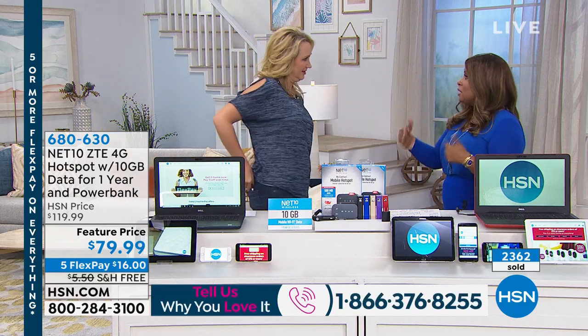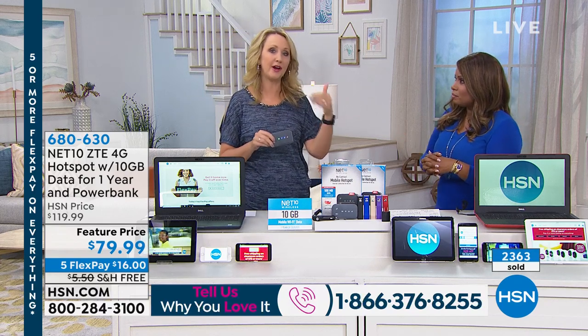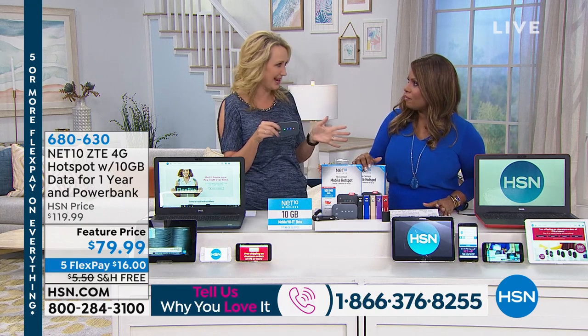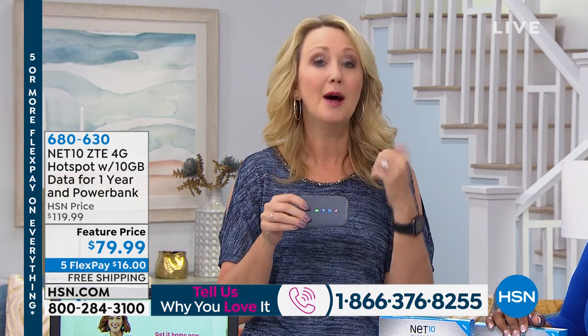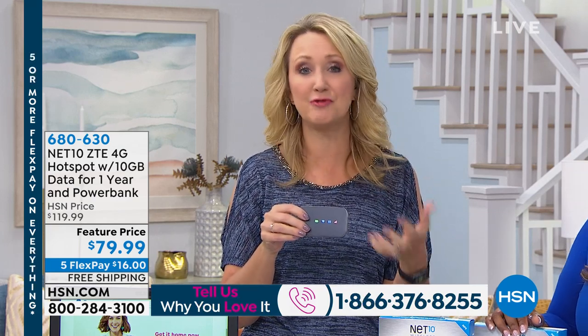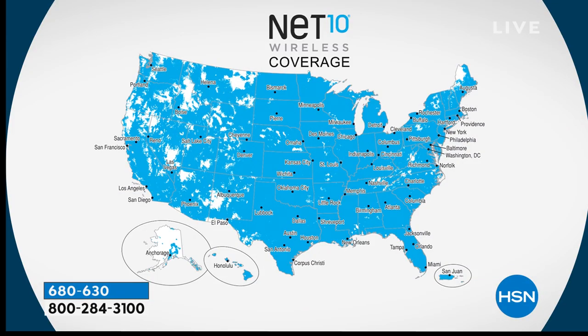If you're a TracFone user and you're out of data, you can use this. Instead of being dinged for overages, use this. Power outage — great idea to have just in case when the power goes down and routers go down. Phone lines get jammed and it's hard to get a 4G signal, so it's a great idea to have your own hotspot for emergency updates. And here's the coverage — this is through AT&T, so over 90% of the entire population is covered.